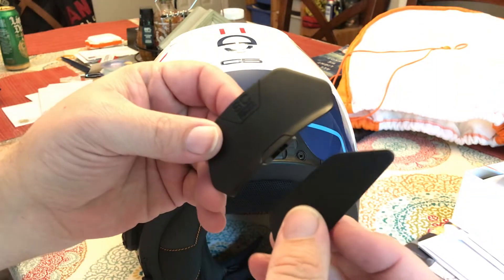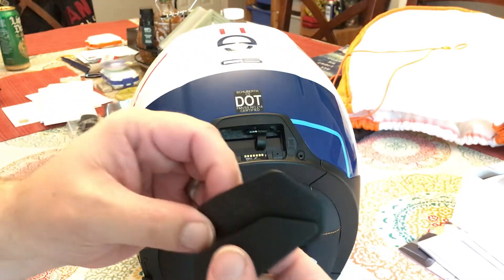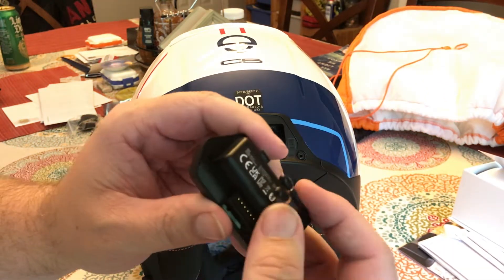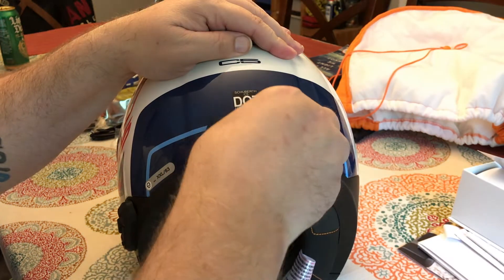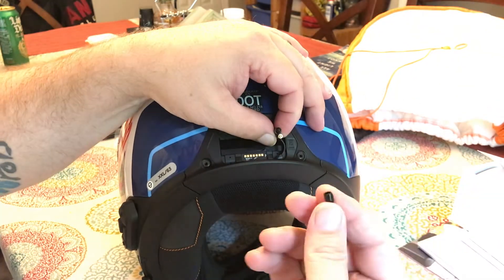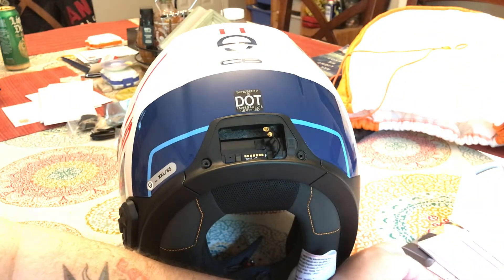Make sure you don't lose these covers, because if you ever need to remove the units to have them serviced, or if you don't use the comms anymore, you'll want these. I'm going to put them right back in the box that the SC-2 came in. Before you put the comm unit in, you have to connect the antennas. There are two connectors on the unit and two connectors in the helmet. There's a little tab that helps keep them tucked up. Pull that tab out, then remove the antenna connections and take the little rubber covers off — two covers on the helmet side and two on the comm unit side. You want to save those as well.